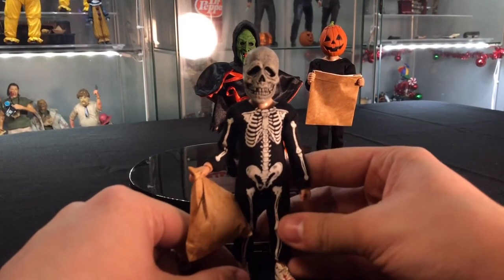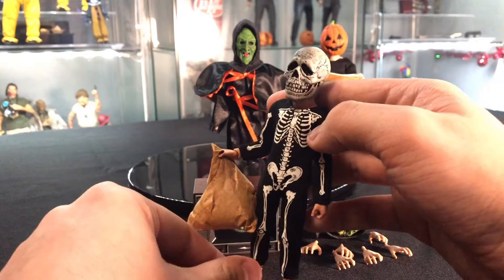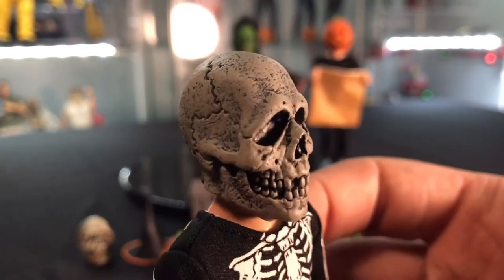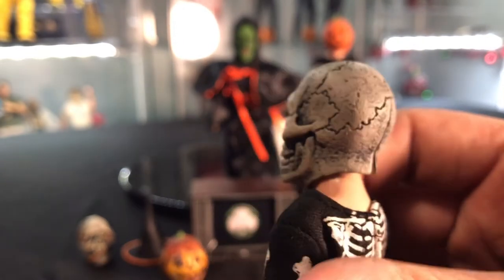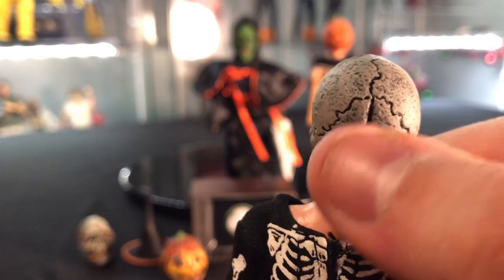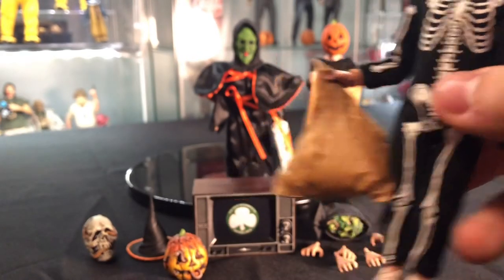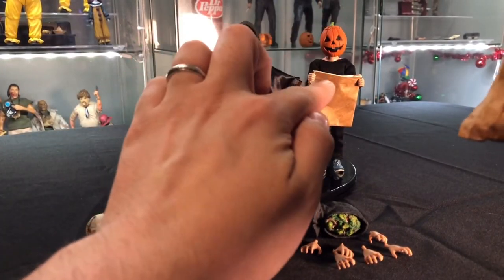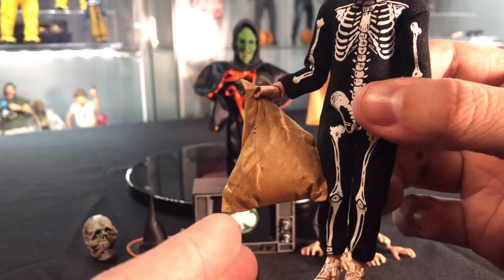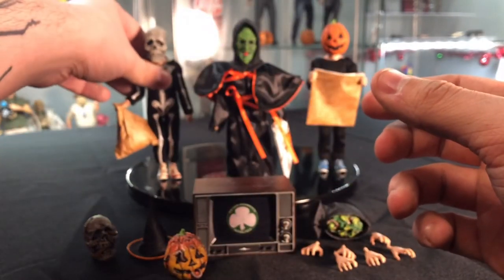First we've got the skeleton boy. He just has a full-on old-school skeleton onesie going on, with the basic mask. You get that chip, and I like that they added the slits in the back — that's how all old-school latex masks were; they had that giant slit most of the time. They all come with their trick-or-treating bags. When you first get them they start out flat as brown pieces of paper. I roughed this one up to give you an idea of what you could do — I just took some cotton and stuffed the bag to give it some bulkiness.